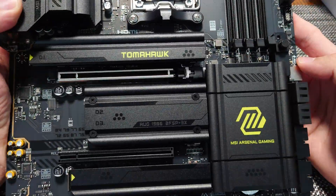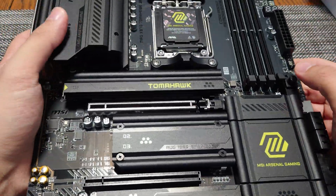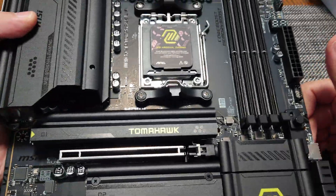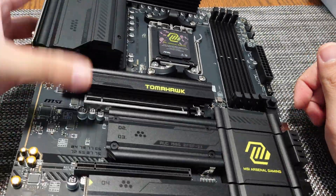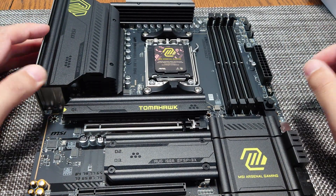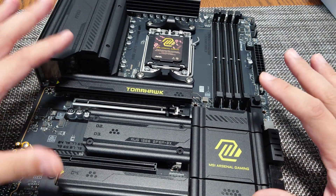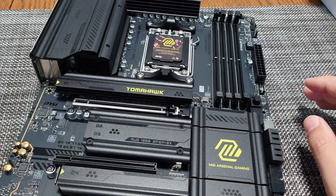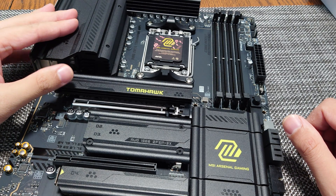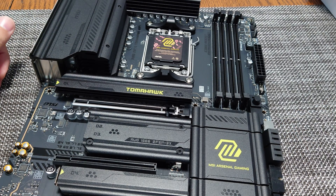That's the overview of the MSI MAG X870 Tomahawk. This is probably one of the most impressive X870 boards I've looked at. I'll probably be doing a livestream build with this motherboard in the near future, so stay tuned. If you're new to the channel and like this sort of content, leave a like and subscribe to get notified when I go live. See you next time!